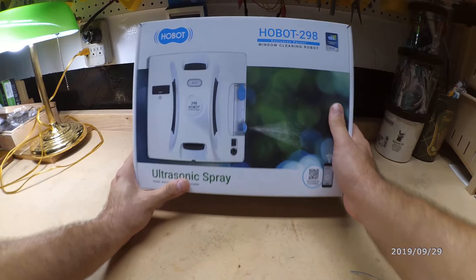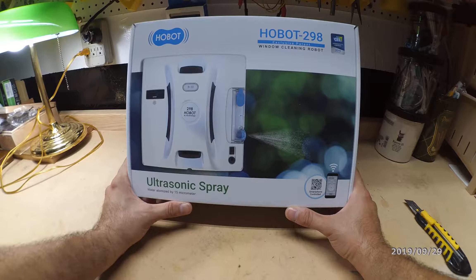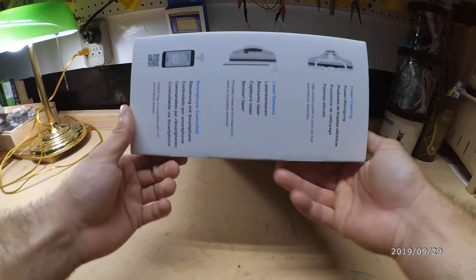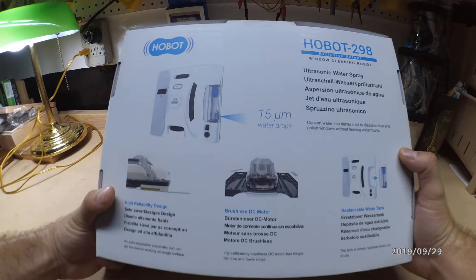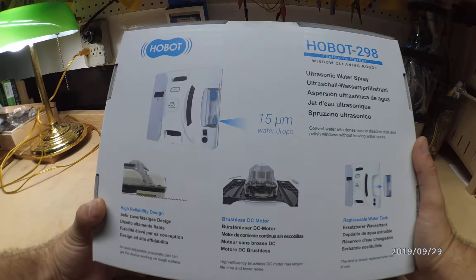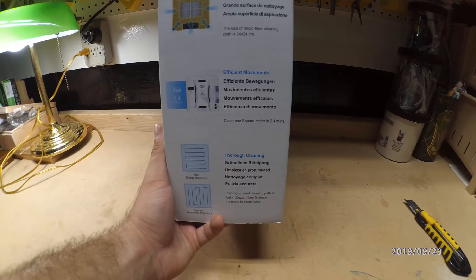This is a Hobot 298. It's an ultrasonic spray water atomized to 15 micrometers — a window cleaning robot. It's wireless, can be controlled by a smartphone, has laser sensors, and has power cleaning options with a brushless DC motor, replaceable water tank, high reliability design, and nice boxing and good design.